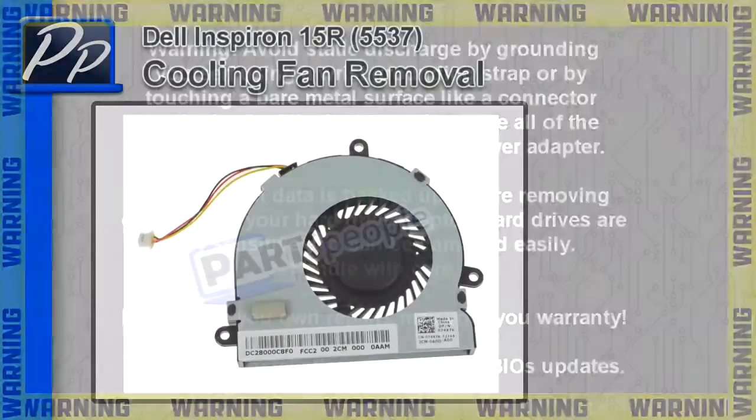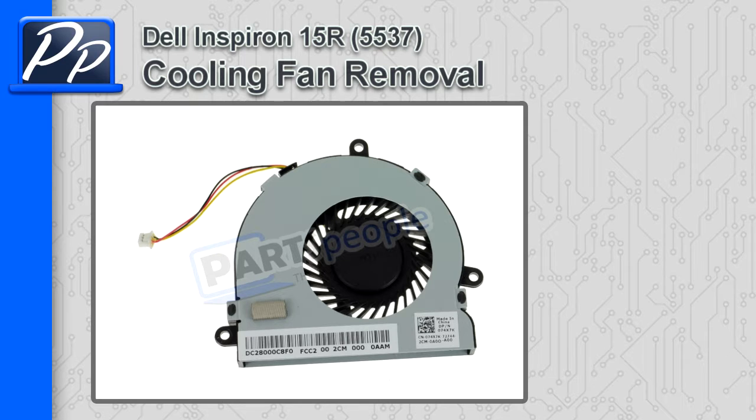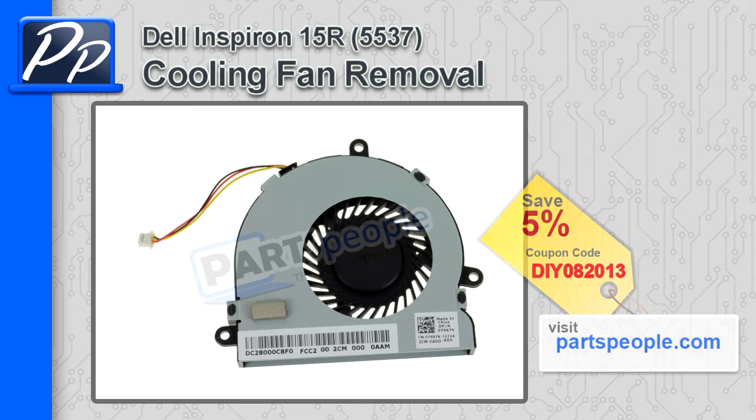Hey, this is Roscoe with Parts People. In this video I'm going to show you how to remove the cooling fan on the Inspiron 15R5537. If you're looking for parts for this laptop, go to our website and use this 5% discount coupon.